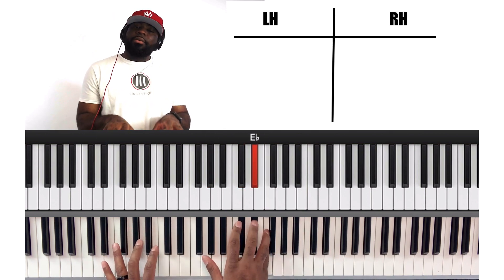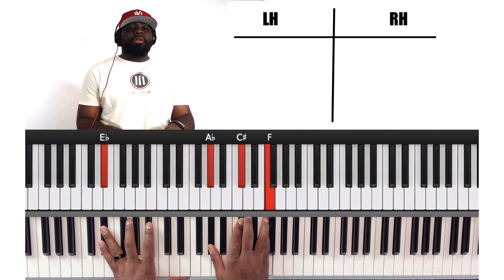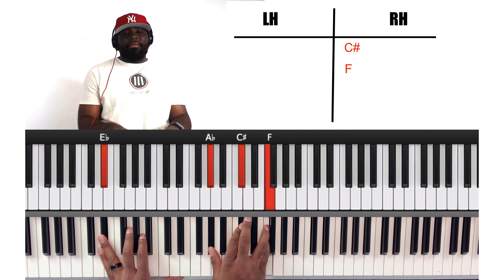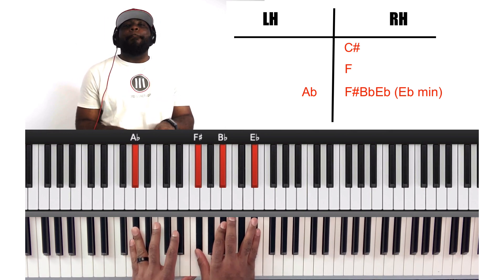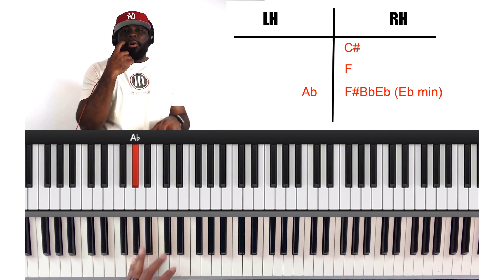We don't resolve it every time on 'To God Be the Glory' — we resolve it on every other time. C sharp, E flat, F, and then land on the A C sharp major chord on 2, which is E flat. Then we're going to go C sharp, F, and land on A flat on the E flat minor chord. F sharp, B flat, E flat. And then we'll go back to the top.